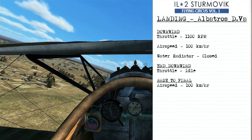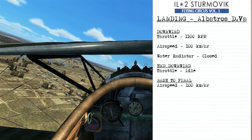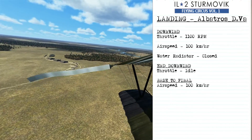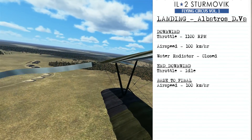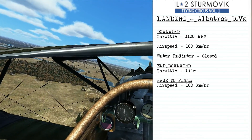For landing the Albatross D5A, on downwind you'll set your throttle to about 1100 RPM, which will slow you down to around 100 kmph. With that reduced throttle setting, you want to keep the engine warm, so close the water radiator completely. Then by the end of downwind, bring the throttle back to idle. Your base-to-final turn will be at about 100 kmph.